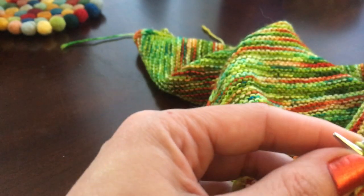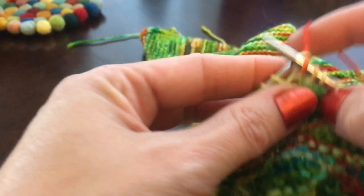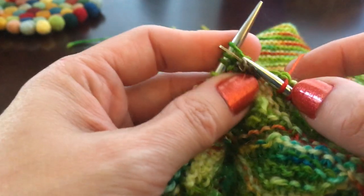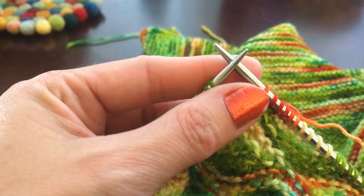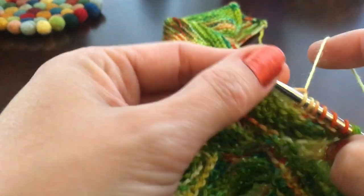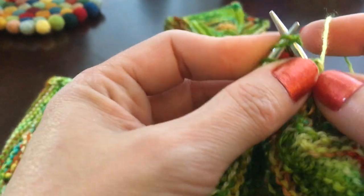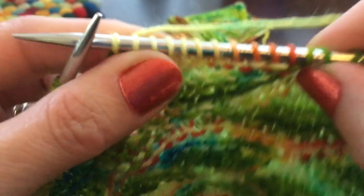Now we're on row 8, counting 10: knit across, close it up at stitch 9, close again, and 10 — we're back to the marker we placed at the beginning, so we're going to remove it now, we don't need it anymore. Then turn, double the stitch, and knit 11 this time — close up those two last doubled stitches and knit 11.